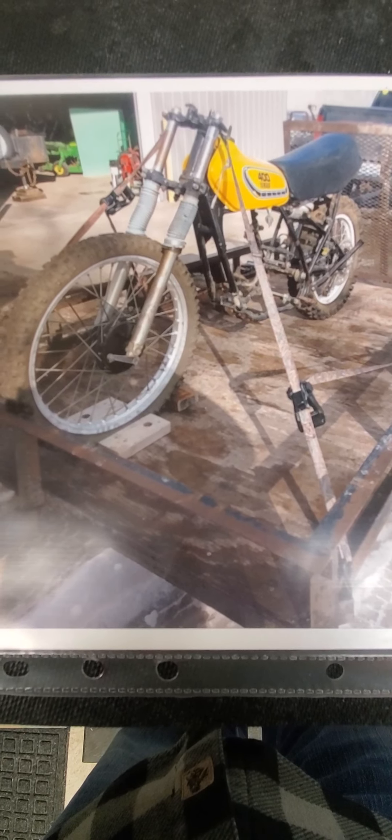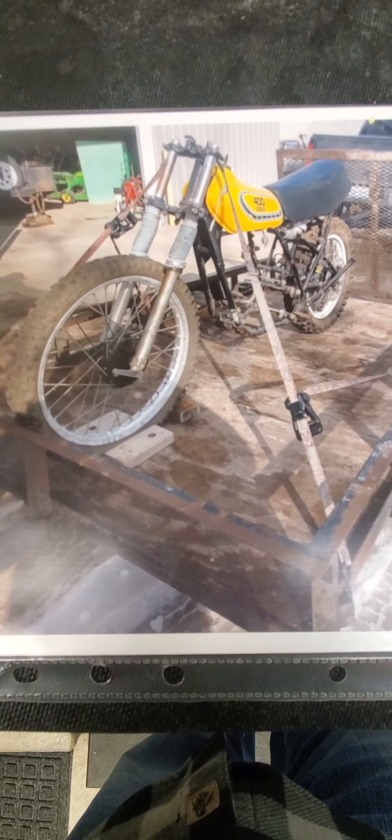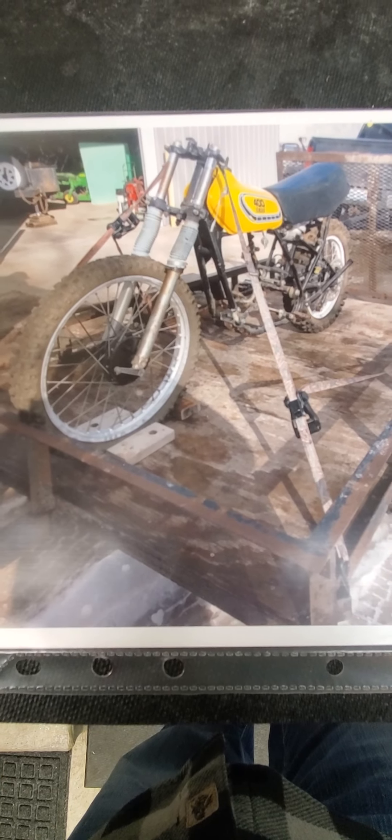I have a 1976 Yamaha YZ400C that I purchased as a roller from a gentleman in Ludington, Michigan in April of 2022. And here's the bike now.